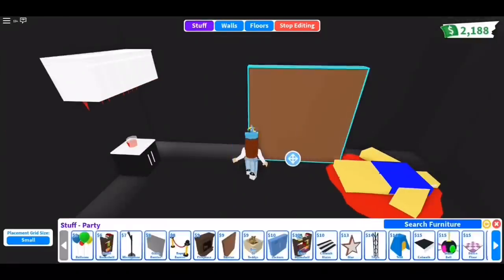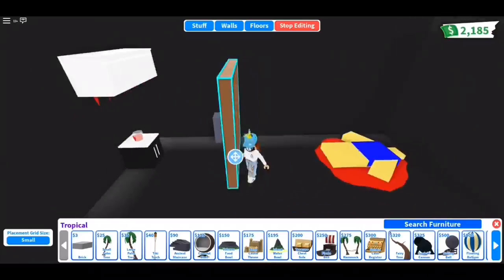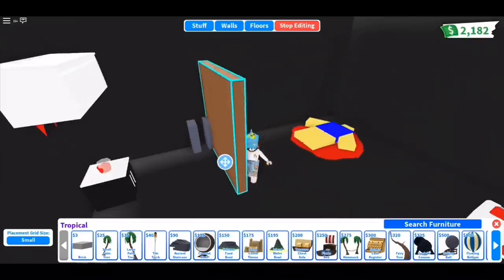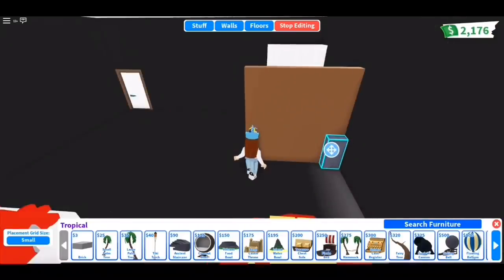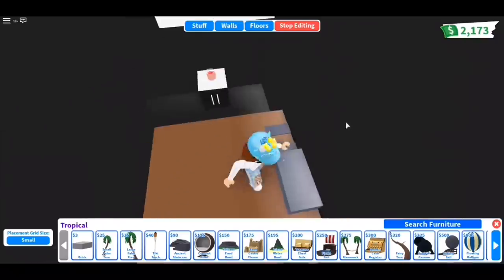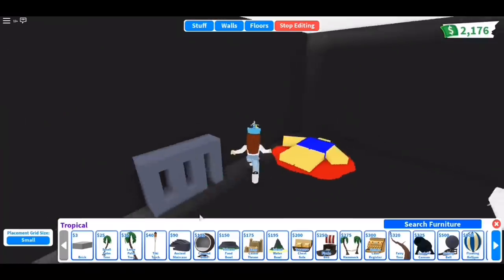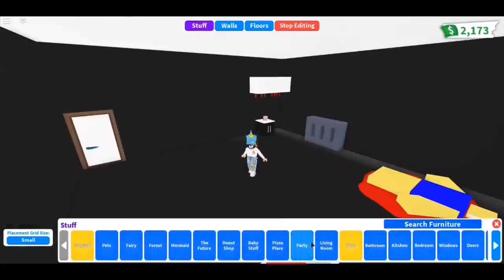For this next one, I'll be making a sewage — just in case any of you want it for Halloween. For the sewage, I built it with only bricks and barrier. Here's how it looks; you can add posters behind it to make it look creepier.